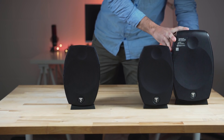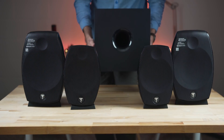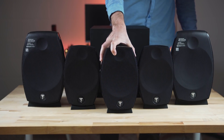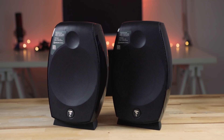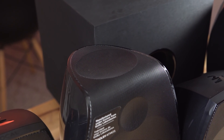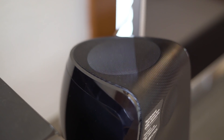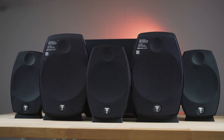The Sib Evo line can be configured from a 2.0 system to this 5.1.2 system, with the surround sound and center channel being the same kind of satellite speaker. The Sib Evo Dolby Atmos speakers add loudspeakers to the top of the Sib Evo to deliver an incredibly immersive audio experience. With Dolby Atmos, sounds are separated and can be projected upwards from the speaker, which then bounce off the ceiling to give a 3D experience to your home theater.